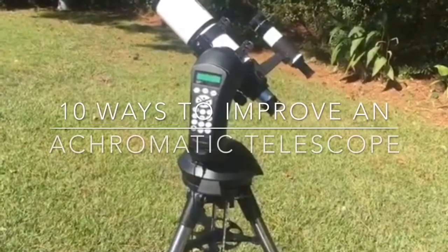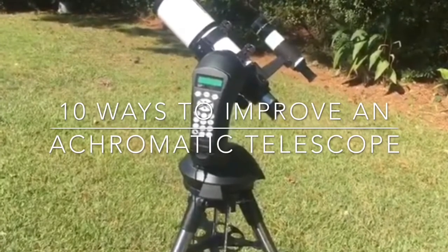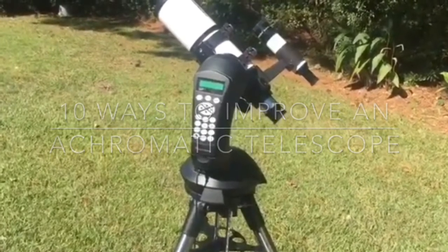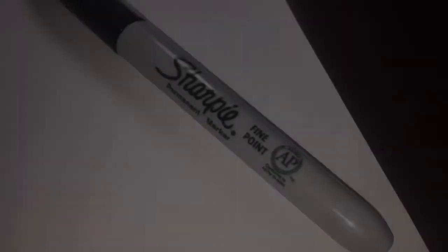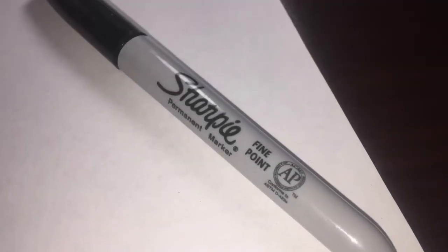In this video we examine 10 ways to improve an achromatic refractor telescope. Our first improvement involves blackening the lens. For this you'll just need a Sharpie black permanent marker. You'll carefully remove the primary lens and darken the edge all the way around it to reduce scattered light.